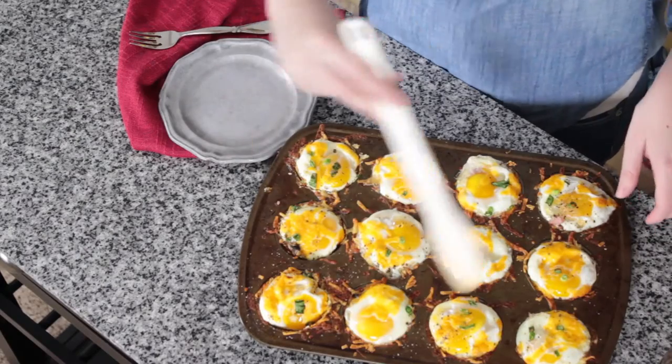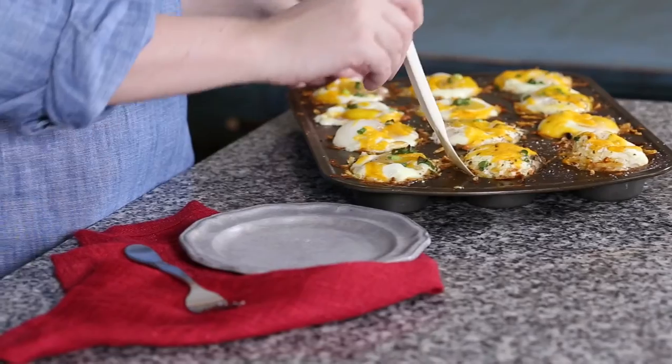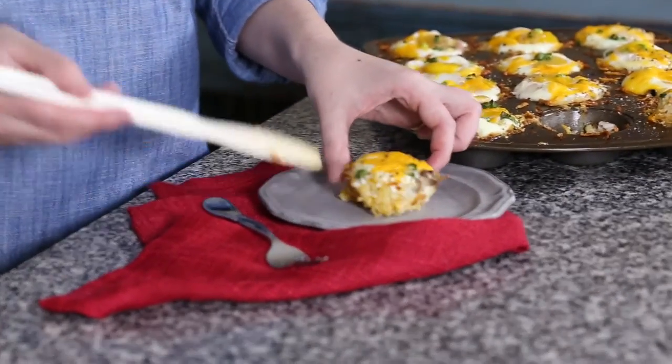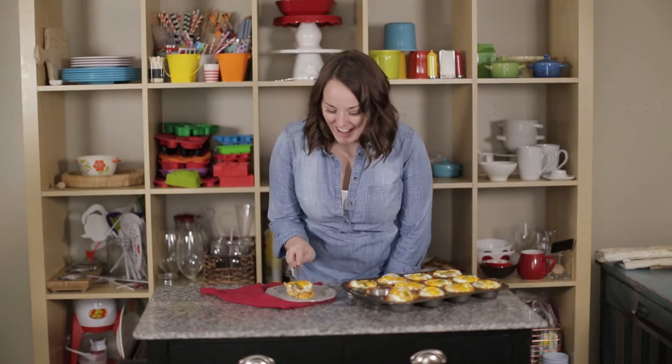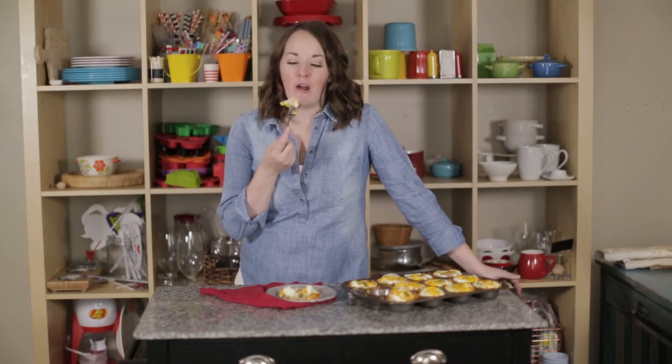Our Denver omelet cups are done and I'm ready to try one. I just took my spatula and loosened around the edges so I can pop it out. Now is the moment of truth — oh, look at that! Isn't that so fun? And now I'm going to give it a try. So I've got to ask, what's for Brinner at your house?